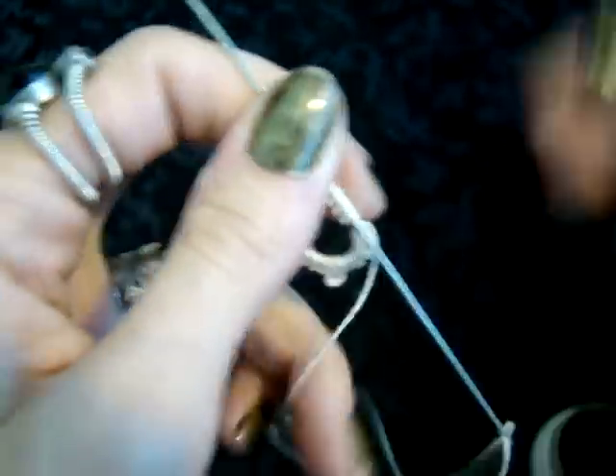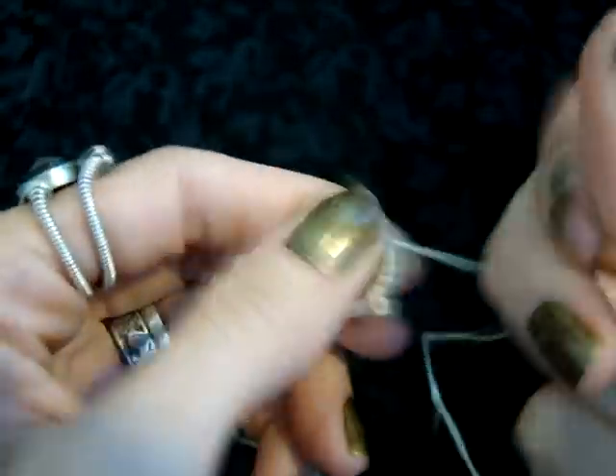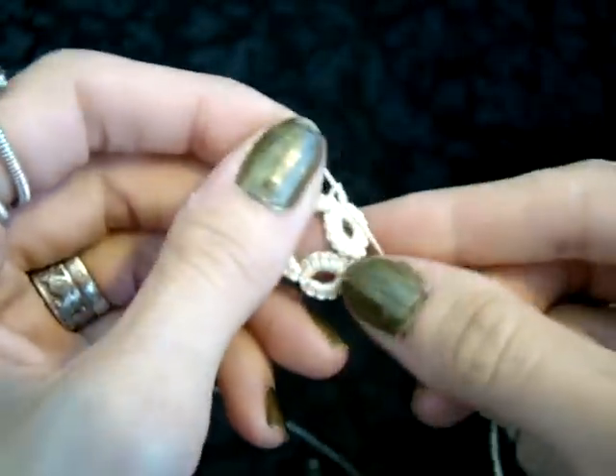And remember when you close the ring, you want to grab that tail to make a loop, tighten that shut, flip it over, and tie it.